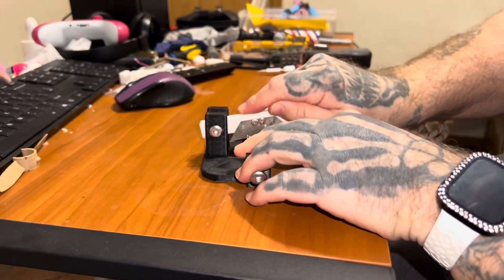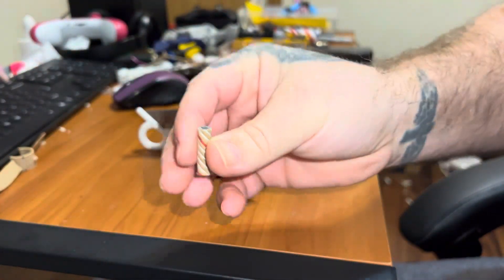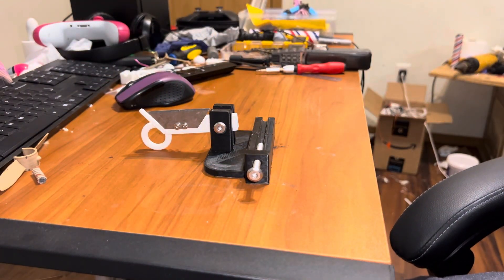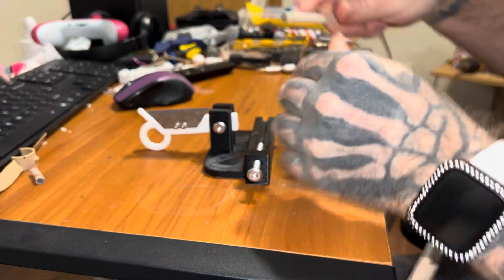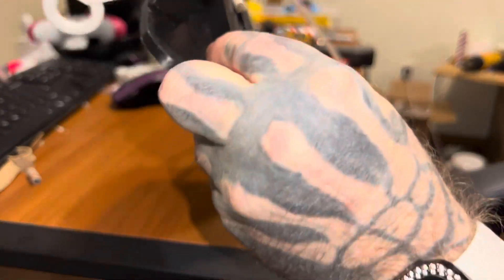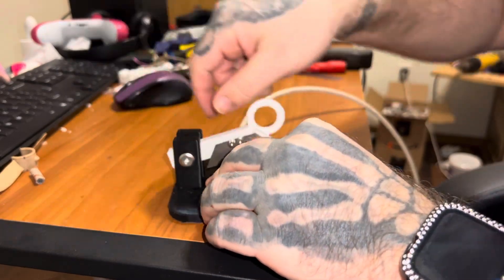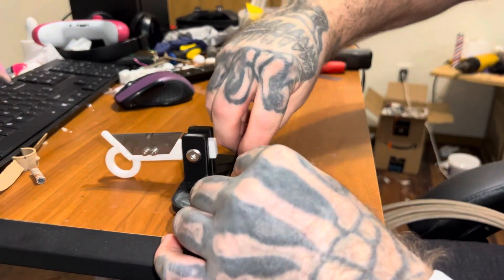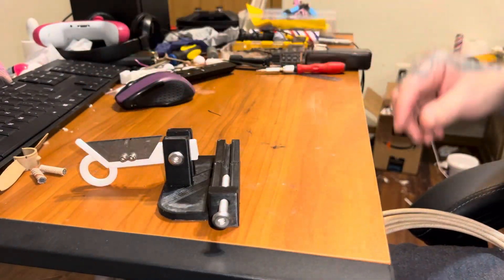Whatever measurement you want — that's your time fuse. This time fuse is from Skylighter. It's a little bit smaller than the other time fuse, so it doesn't fit in there quite as well, but it does the same thing — it cuts. You got your cut on the other one too.